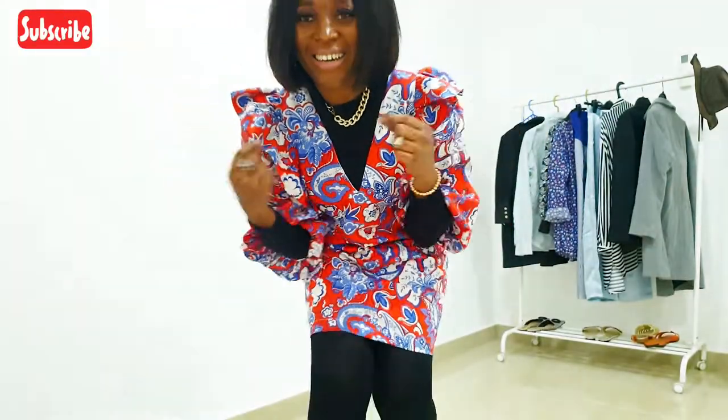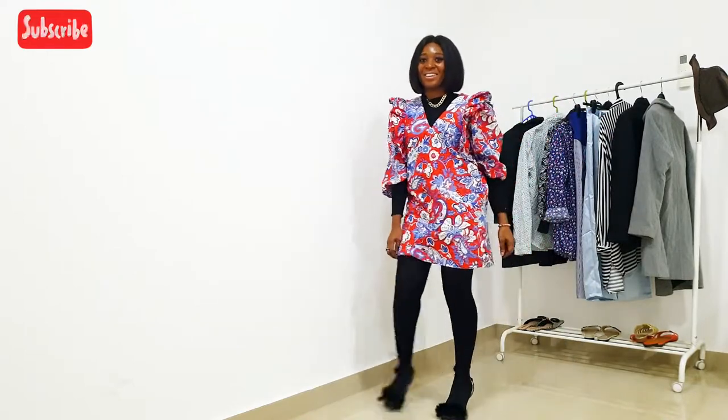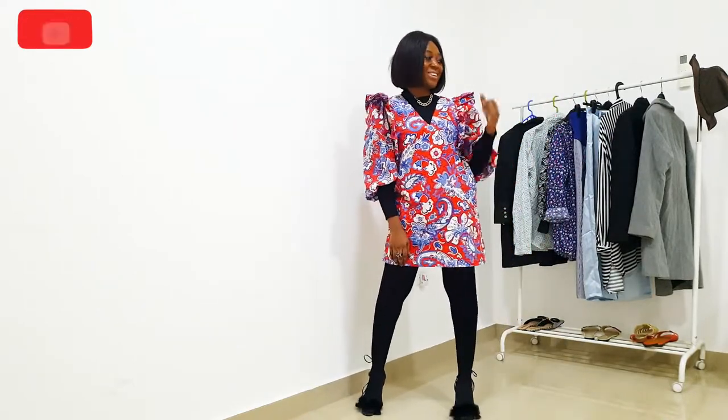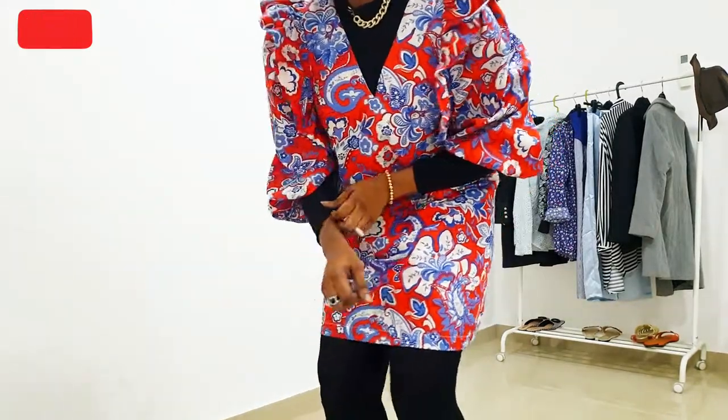The first look is more like a monochrome with a pop of print. I love the way the black turtleneck pops both on the sleeve and on the neckline. This look is perfect for a day out in town.